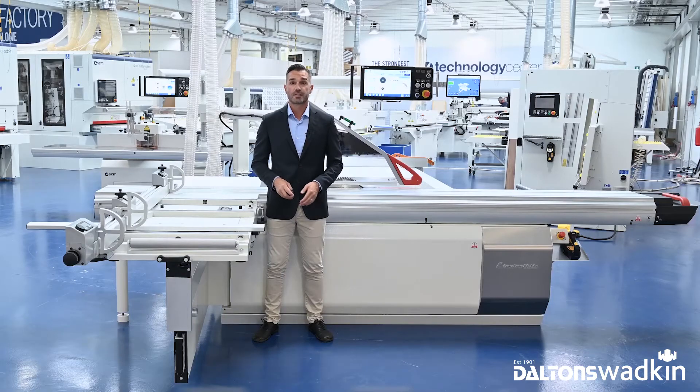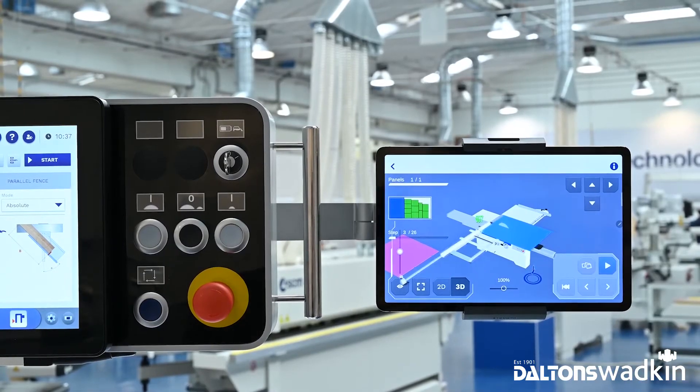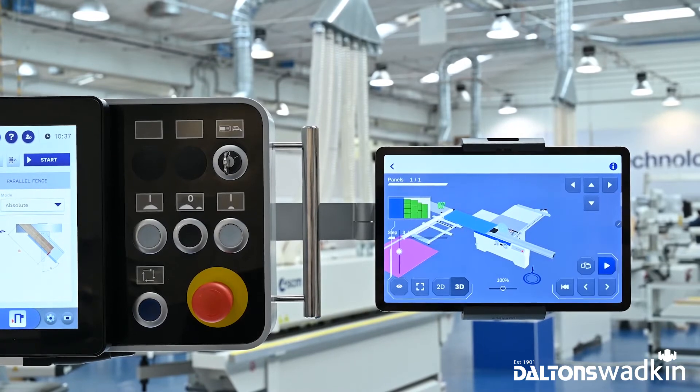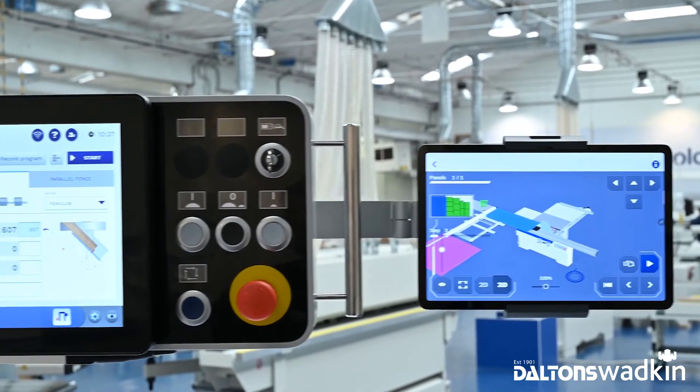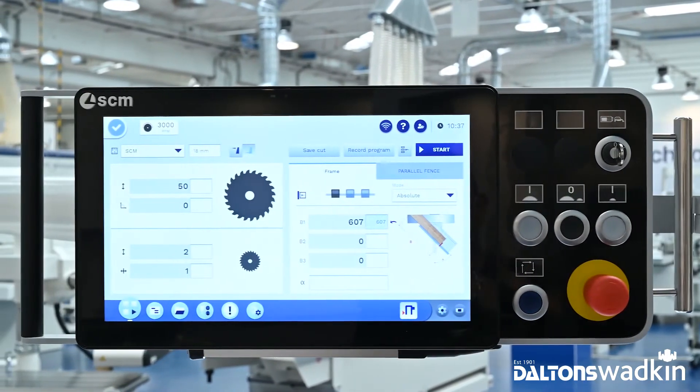You can use the Tundercut app to directly import quotes you created onto the machine. You don't need to manually enter those quotes on the control panel — you can send them to the machine from the Tundercut app via the control panel.